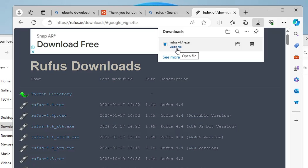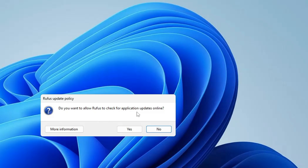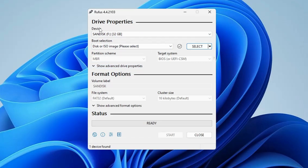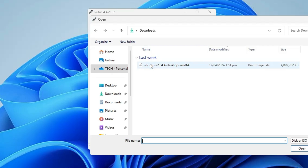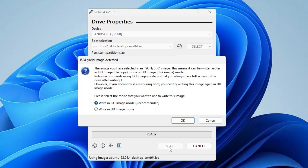Connect the USB, then run rufus-4.4.exe and click Yes. When asked if you want Rufus to check for updates online, click Yes. In the Rufus dashboard, the Device section will automatically detect your USB drive — confirm the correct drive is selected. Under Boot Selection click Select and locate the Ubuntu ISO you downloaded, then select it.